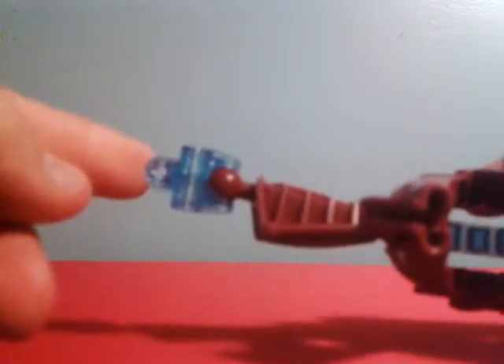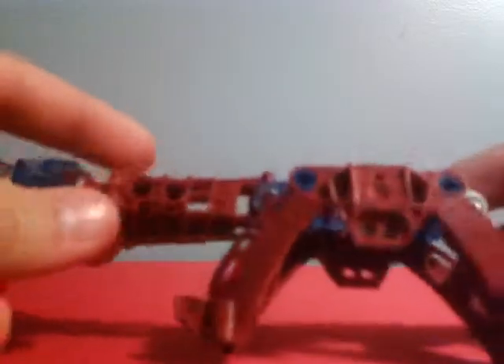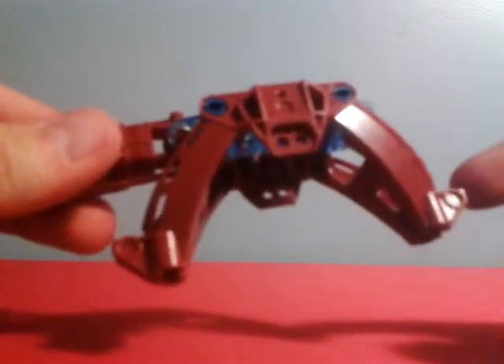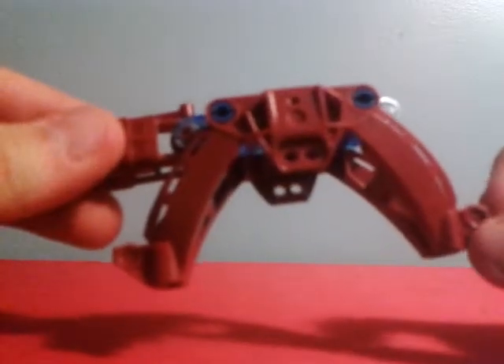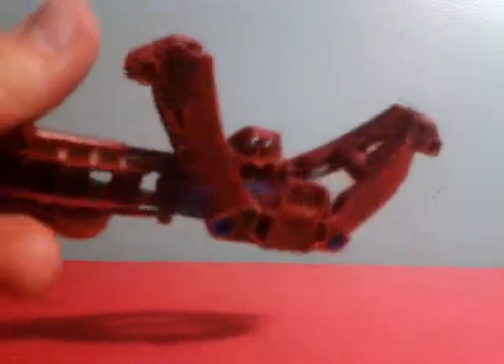It has a translucent blue hand from the white Inika — I want to say Nuju, but I don't think it was Nuju in that one. For the lower arm we have a red Metru leg, and then covering the shoulders these are the chest plate for the underwater Ehlek from the Mahri, and it's also the torso plate of his crab-bot thing that he carries around on a chain. That's just connected in there with some pegs.